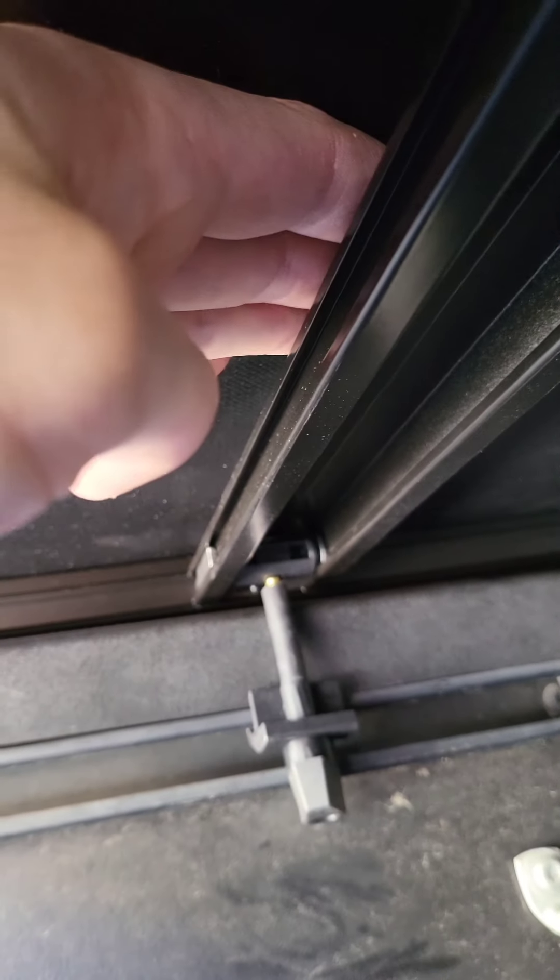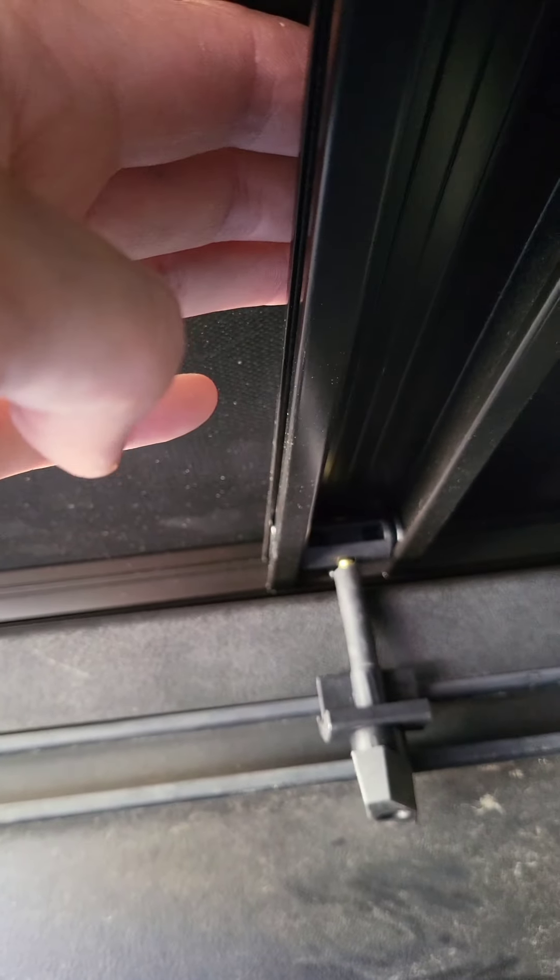Also, because I'm recording I'm doing it with one hand, but since it's a soft cover, you could actually put your finger up here, press down, and it'll allow you to turn that a little bit easier. Just a little pro tip.